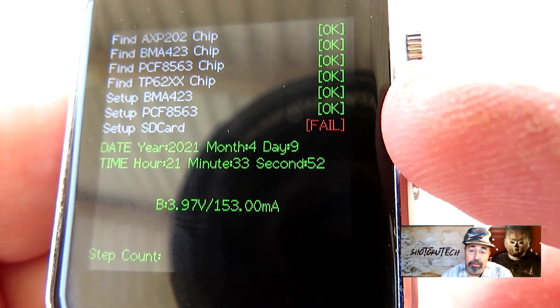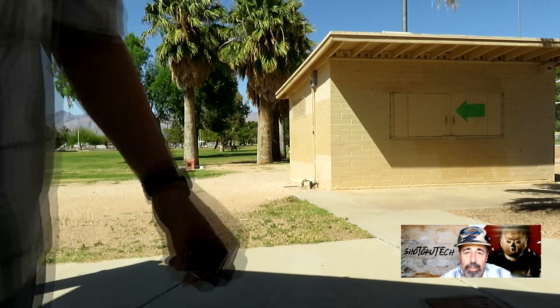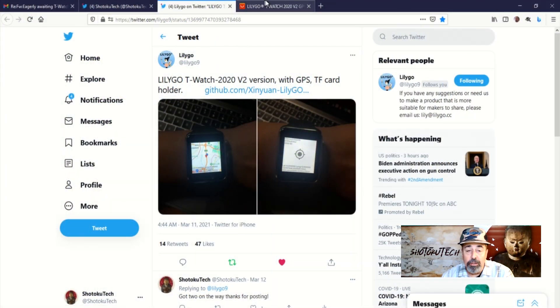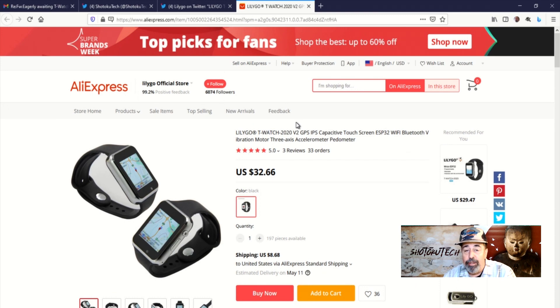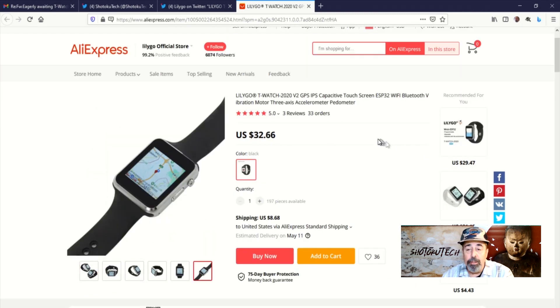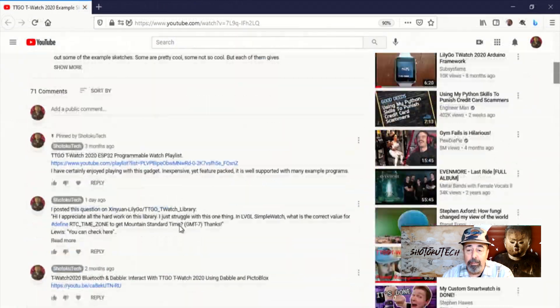I did send an email to LilyGo to see what they suggest. You can see everything else is working in the hardware test sketch: the display, Wi-Fi, touch, the button, GPS, and the step counter. The TTGO T-Watch 2020 V2 has the interesting addition of GPS and TF card, which opens up the door to more possibilities. I am going to keep exploring the example sketches as there seem to be lots of new additions to this library.